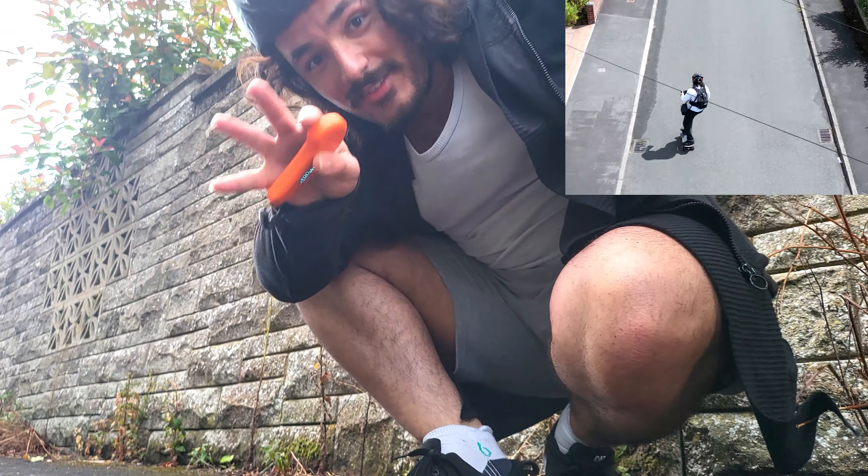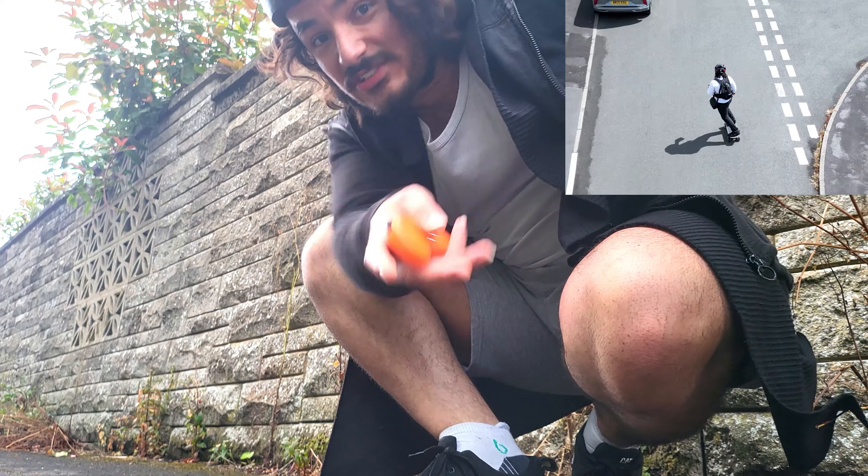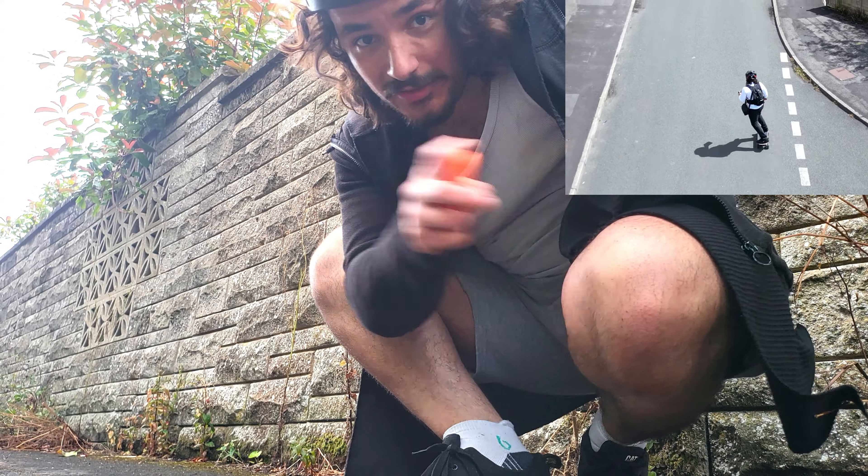If I were to do it with the donuts we would get different results — I will do that but it will be in a later video, so make sure you subscribe so you don't miss it. In my testing on the 90mm street wheels, I was riding at medium to high speeds on flat surfaces with very few stops.